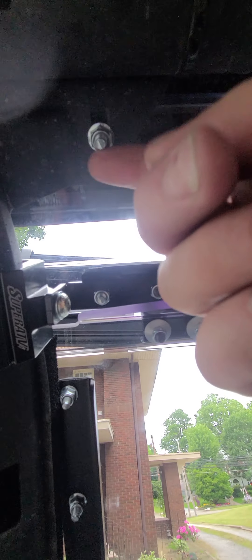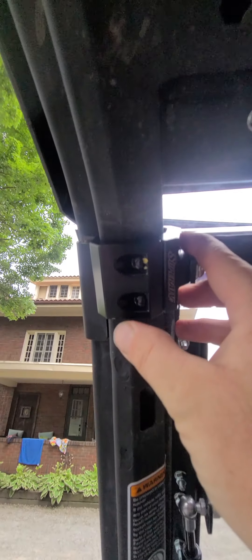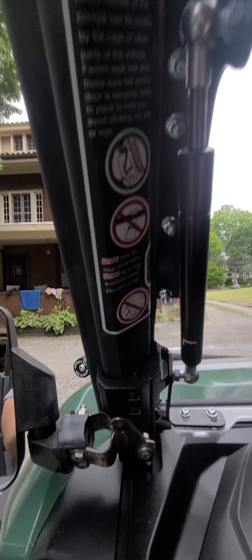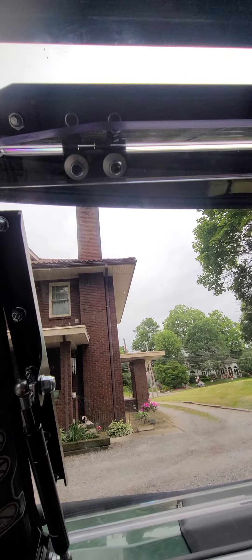That hole bolts there, and you got a clamp and another clamp — same thing on the other side. All these are slotted, like this is slotted right here, so you can adjust, which is nice. Even the bottom ones are slotted so you can adjust.